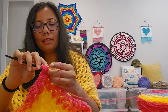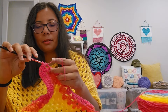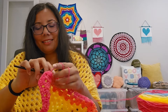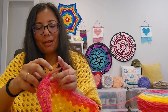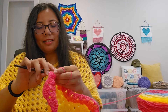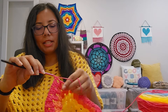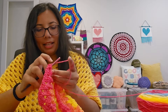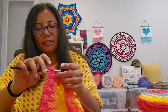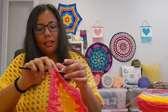I saw a video on Instagram where someone showed themselves crocheting and said that before they started there was all this noise in their mind, and as soon as they started crocheting it just became quiet. That is exactly what happens to my brain — it just calms way down, everything slows down, and it's like I'm making each stitch and it's just an incredible feeling. To be able to gift something, donate something, sell something that you made with your hands is an absolute pleasure.